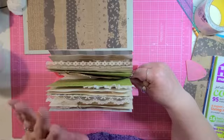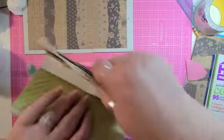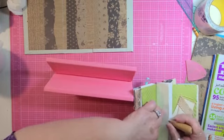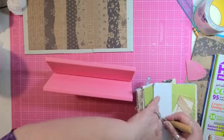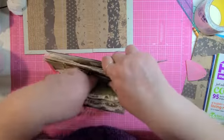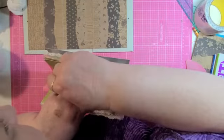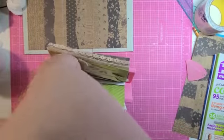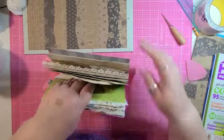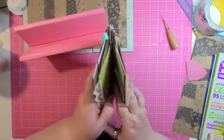Once you get everything lined up, don't move anything. I just did that, so now I've got to get this re-lined up — otherwise this last hole will be out of alignment. Doing this after your signatures have been decorated is, in my opinion, a lot harder. It makes the whole thing a lot harder than it needs to be.